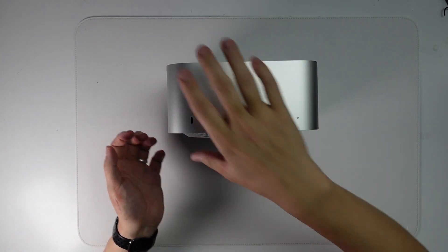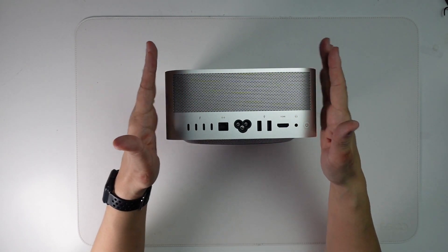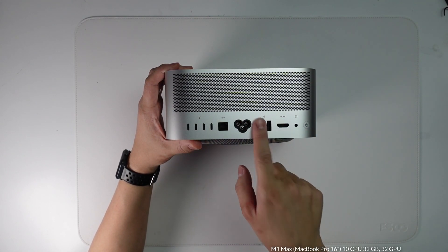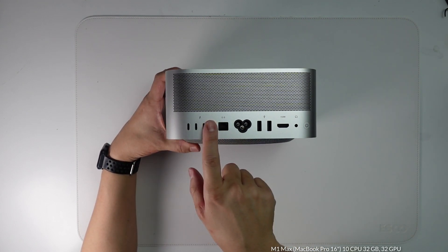Air gets pulled in from the bottom and then expelled from this huge grill at the back. The inside is taken up by a large copper heat sink. At the back we've got some really good IO: USB-A ports, an HDMI 2.0 port, audio port, power cable, ethernet, and four Thunderbolt 4 ports.